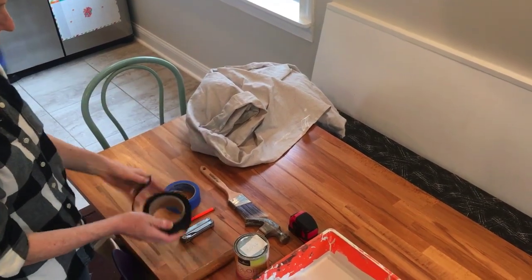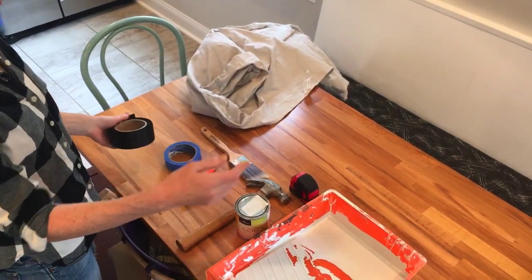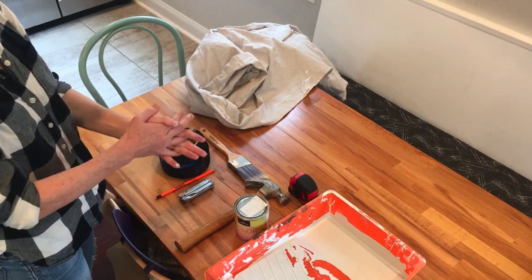I also have a drop cloth, some painters tape, and a roller. Let's go ahead and see how this turns out.